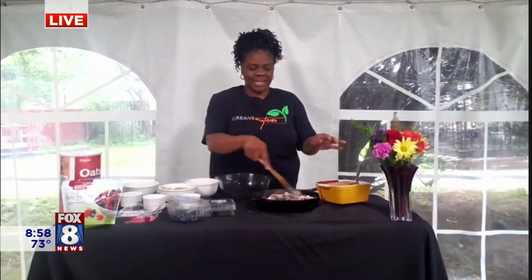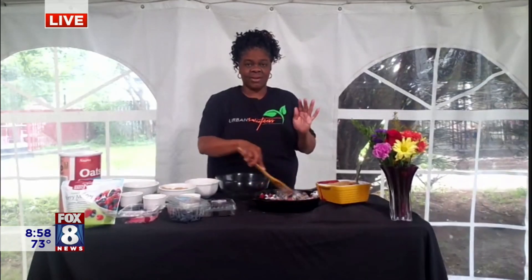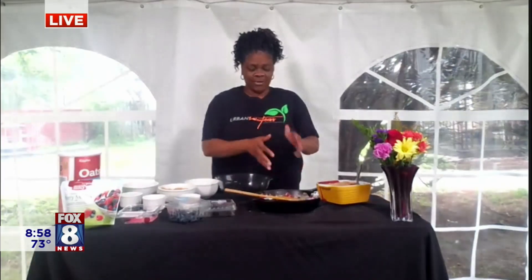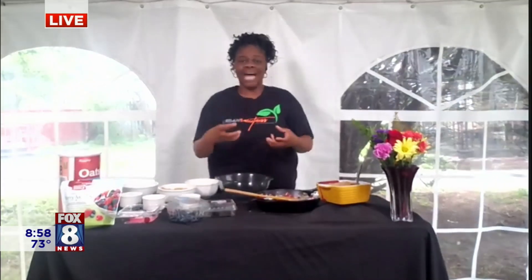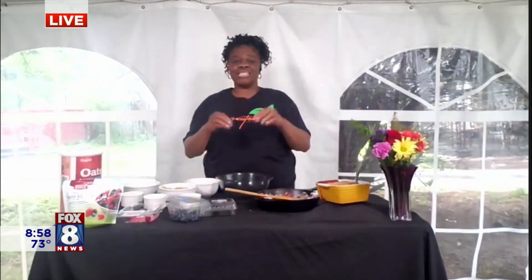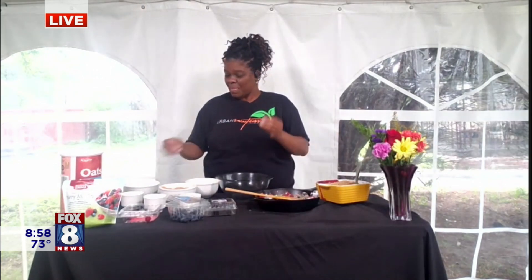We're just going to mix that together — it'll look a little crumbly, but I guarantee the juices from the fruit and the sugar will caramelize and make it really juicy. Now, the best part of this dish is the topping. I love a good strudel topping!